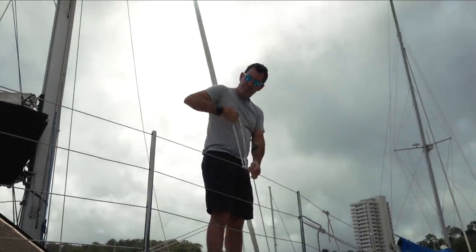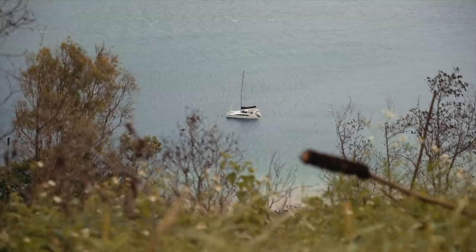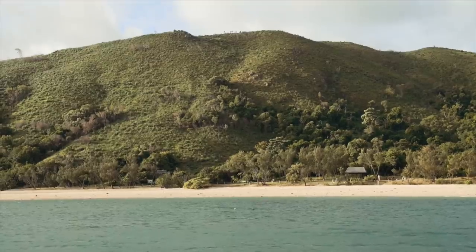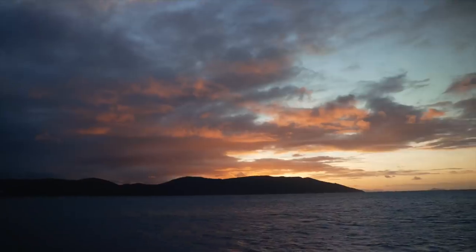Good morning everyone. Beautiful day here in Hamilton Island. We're just in the marina getting ourselves organised, and today we are heading to somewhere called Sandy Bay on South Mole Island. There are some really nice walks to do on South Mole Island, so that's why we're going there. Sandy Bay is apparently a lovely beach. Fingers crossed the weather holds out for us — it's not been cooperating lately, so here's hoping we get a little bit of sunshine and at the very least no rain.